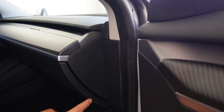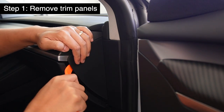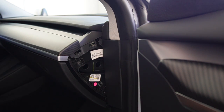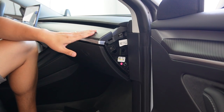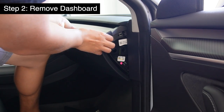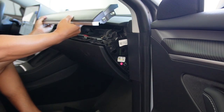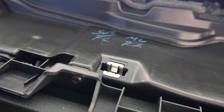First we have to remove this trim panel which holds the dashboard piece together. Use the trim remover — it's all locked by clips. Just pop it out like that. Do the same on the other side too. Now we'll pull this dashboard piece up — the whole piece. Try to be gentle and make sure we don't break any clips. Just one pull and the whole panel comes up. After pulling out the dashboard, make sure these metal clips are still in place so they'll lock back when you put it back.